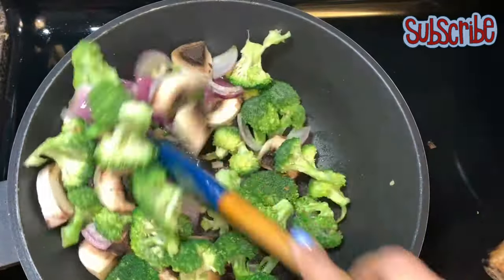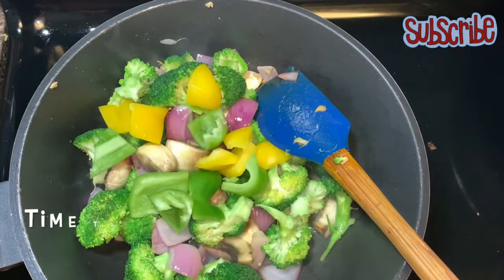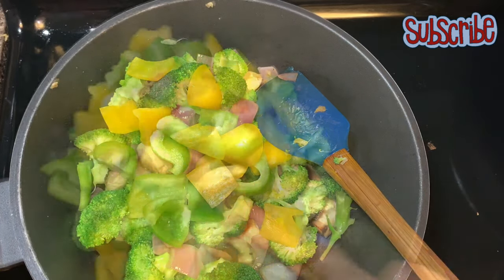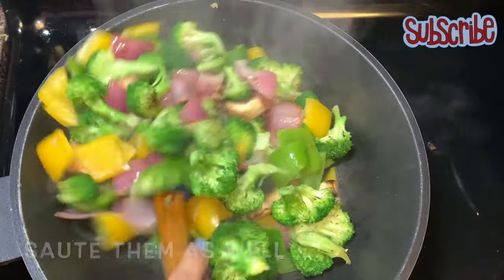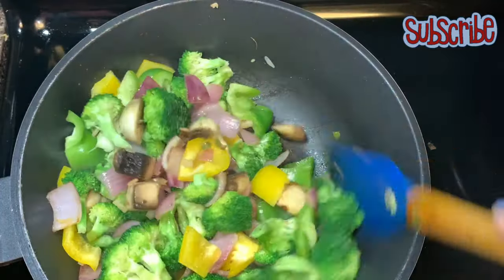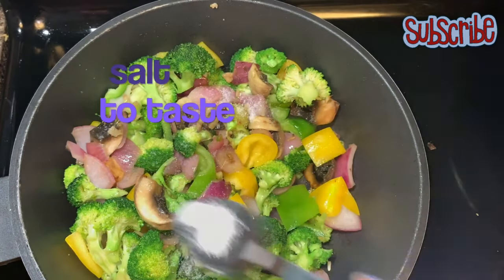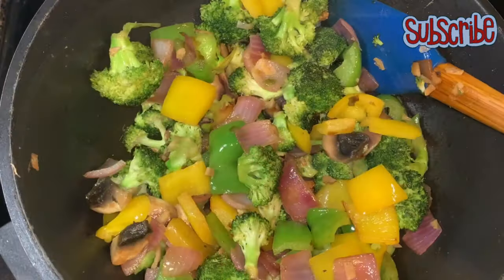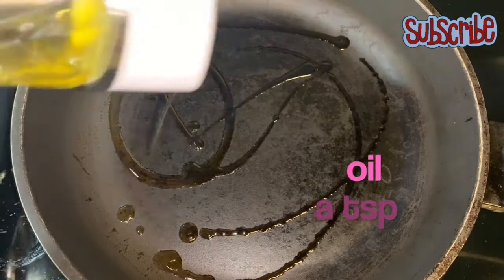Now we'll add our bell pepper and capsicum. It's time to season with some salt and sauté everything again. Okay, the veggies are done!